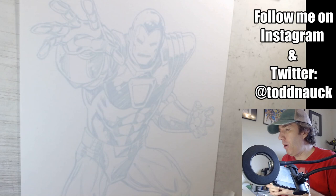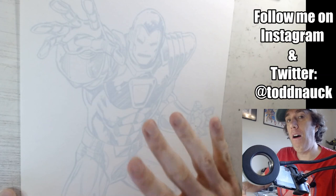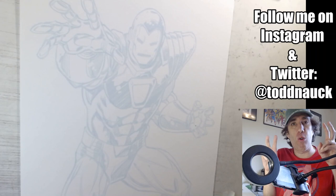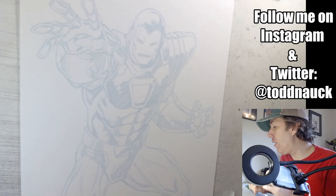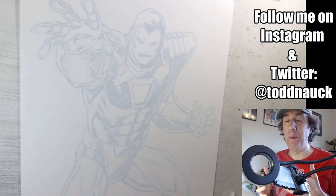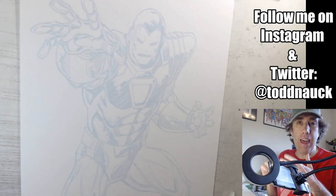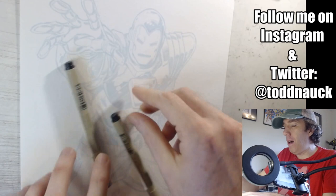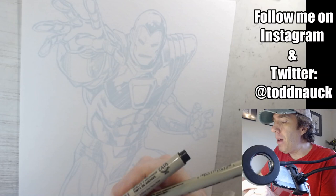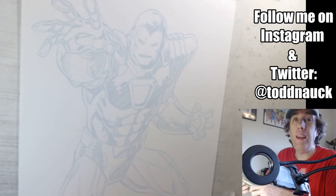I'm doing an art live stream — this is an illustration of Iron Man that I did the digital pencils of last week. Today we're doing the ink. I converted the digital pencil line art to non-repro blue in Photoshop and printed it out on 9-inch by 12-inch, 140-pound cold press Canson brand watercolor paper. I'll have all this info in the video description. I'll be using my Micron multi-liners — the 0.8 and the 0.1.